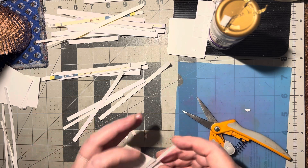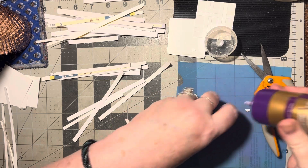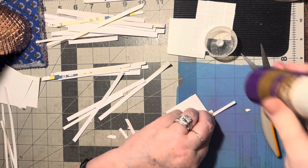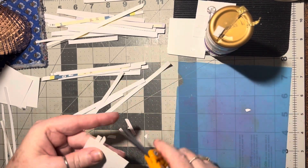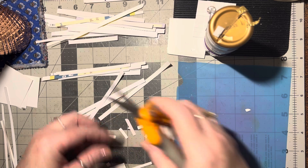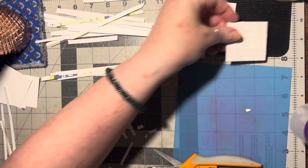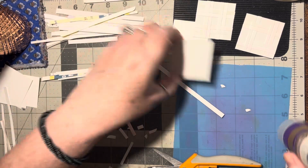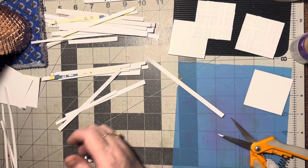Looks like I missed glue on those ones — let me add glue under there and under here. Trim off the other side first, then trim off this side, and there we go. Now we've got two that look like that — isn't that neat! So now we're done with these little bits and pieces.